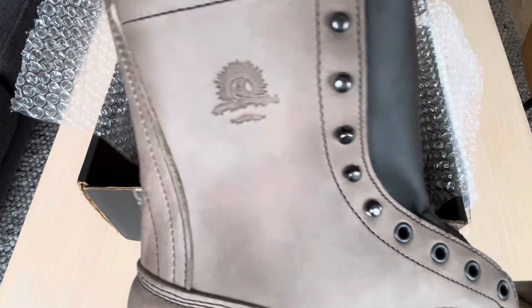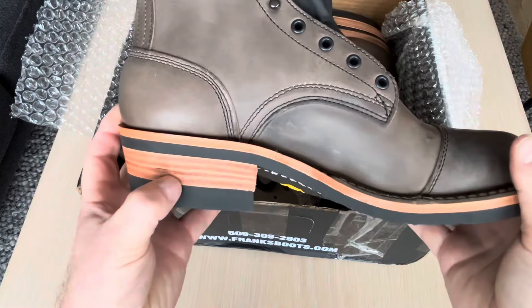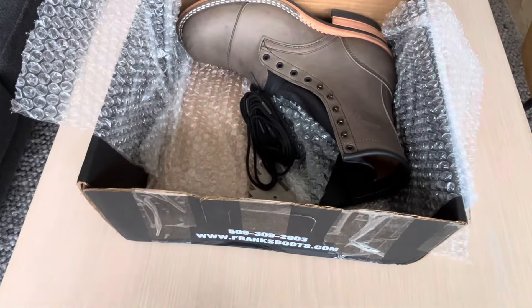It's probably the nicest boot I have, actually. Look at that — let's see the other boot as well.